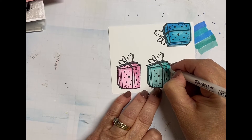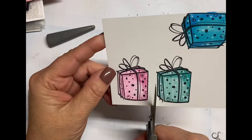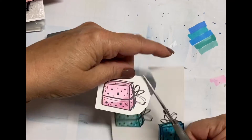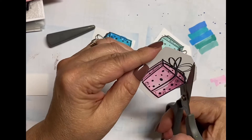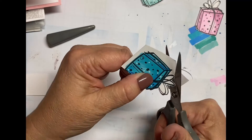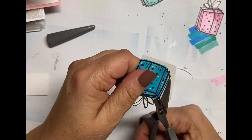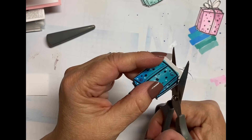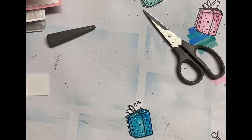Then I grabbed this white pen and I'm just adding additional dots. I do this on all three of them — I think it just adds a little bit of fun and it's super cute. I cut each one out individually so I can fussy cut; it makes it a little bit easier to fussy cut when you have a smaller area to cut through. I just turn the paper as I need to versus turning the scissors, and that makes it a little bit easier in your hand as well.